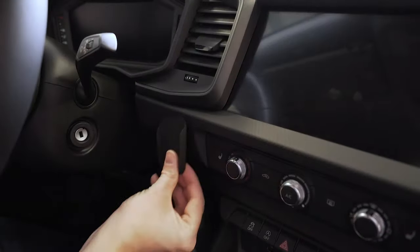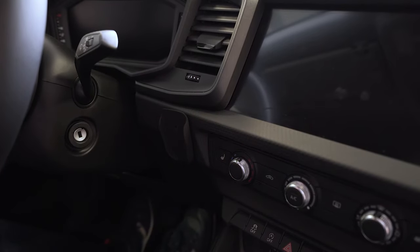Thanks to the subplate mount, the PedalBox is always placed in the driver's range of vision.